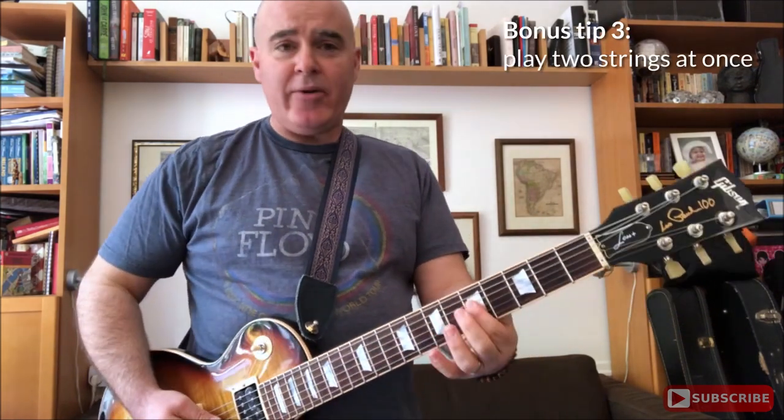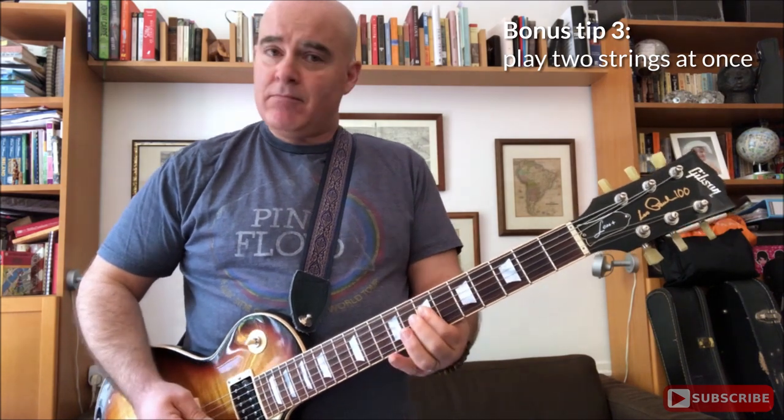By the way, you can also play any two notes together and get a cool sound out of that. See you next time for another one-minute masterclass.